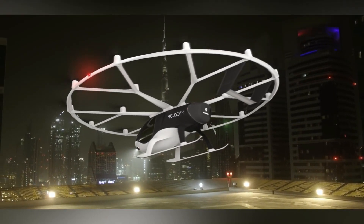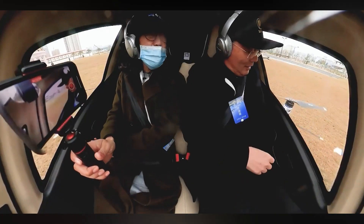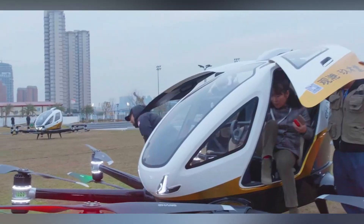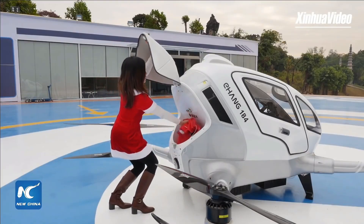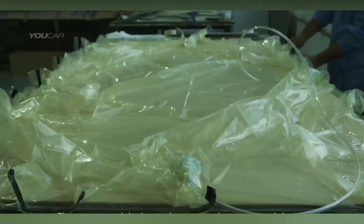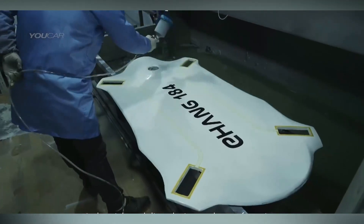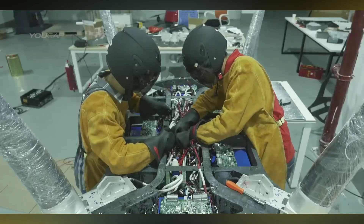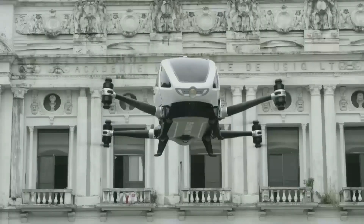After that, numerous projects of flying passenger drones started appearing on the market. Ehang 184 was the first one to propose the concept of making a huge drone capable of carrying people and loads. The Ehang 184 is constructed using composite material with carbon fiber and epoxy, and aerial aluminum alloy — essentially a plastic body with an aluminum skeleton to withstand loads during flight.